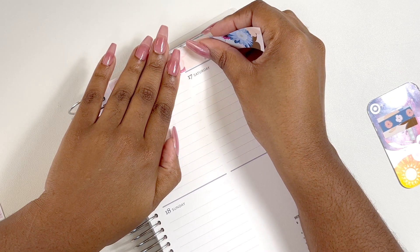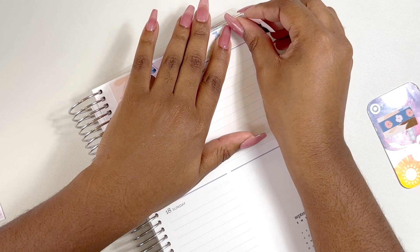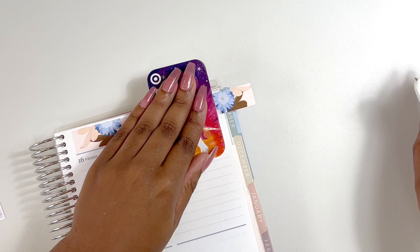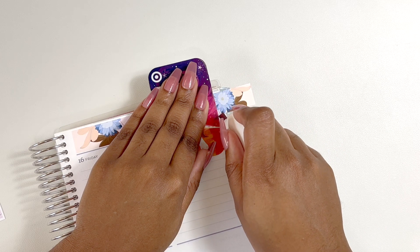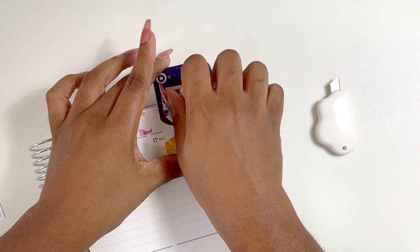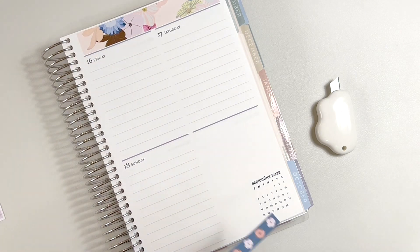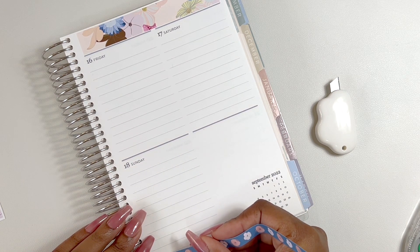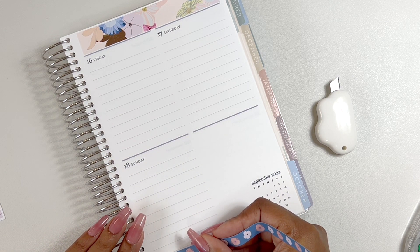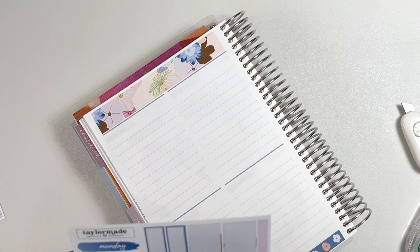My daughter's eye is messed up though — it doesn't look like pink eye, but I need to get some Benadryl maybe to help, because the Zyrtec doesn't seem to be working. She goes through her day fine, but I think when she thinks about it, it really starts working her. Anyway, we got the washi down — let's do the date covers since they're really cute.